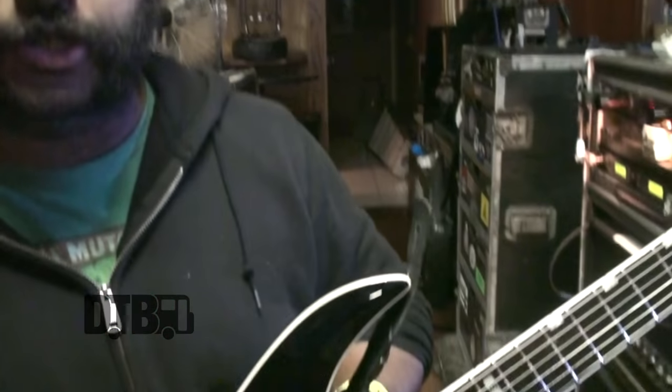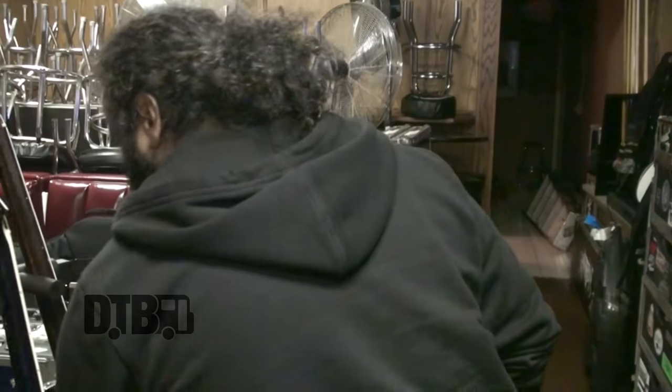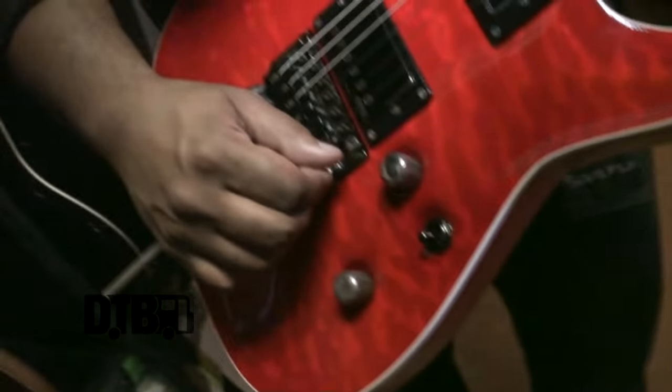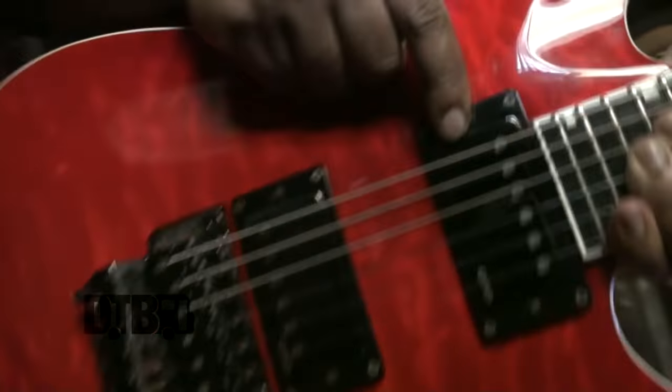The strings I use for this are DR strings, the 10 to 52 tight fit, and I've been using those for a while — love them. I use this guitar primarily for the D-tuned songs.